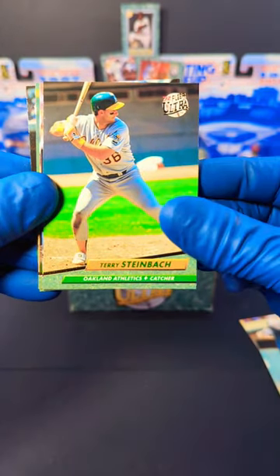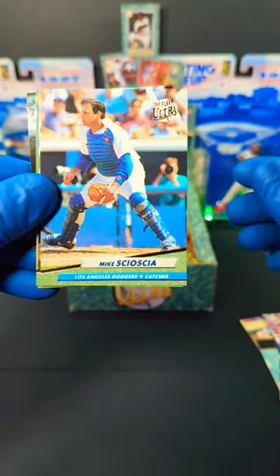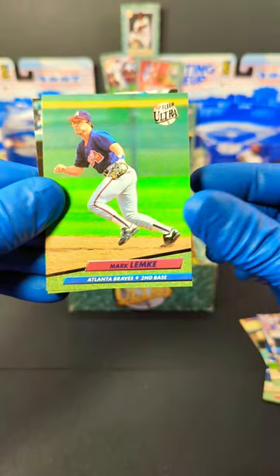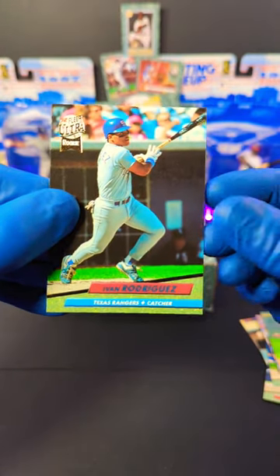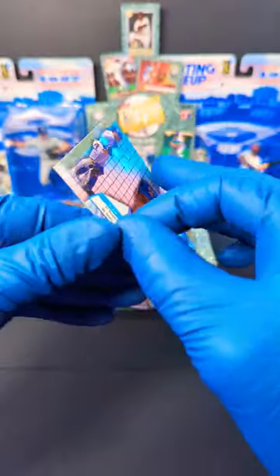Return of the Mack. We got Terry Steinbeck, Mickey Morandini, Mike Socha, Joe Oliver, Mark Lemke, and we got a rookie card of Ivan Rodriguez. There we go — nice Pudge.